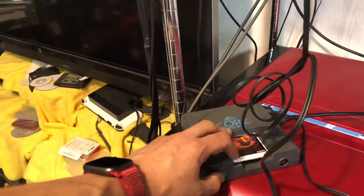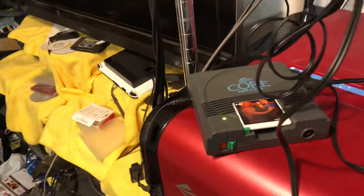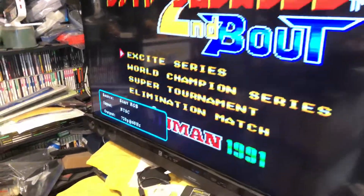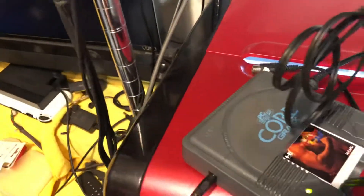Hey Jonathan, so the CoreGrafx is done. I basically took out the region mod switch. We still got the RGB, we got the power LED, and we can recap.